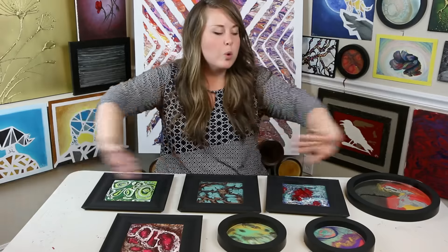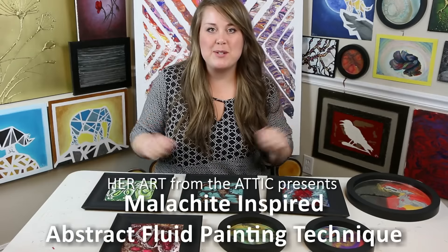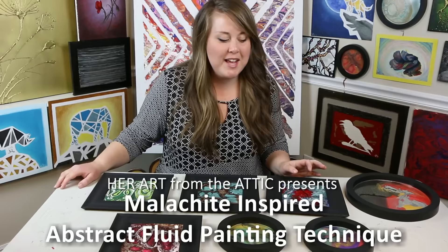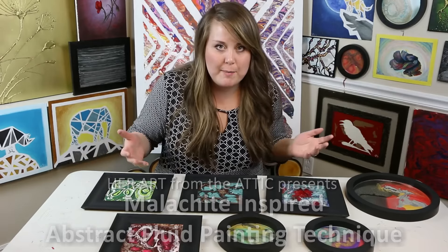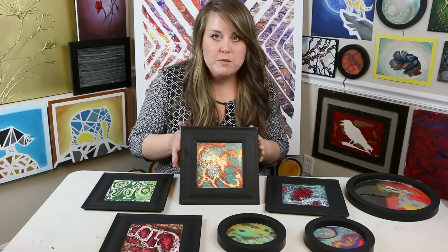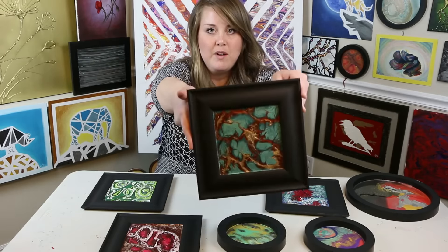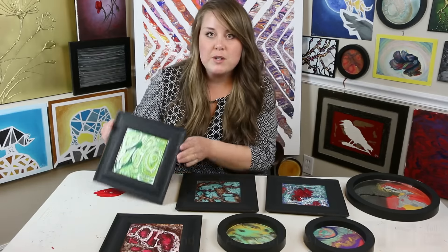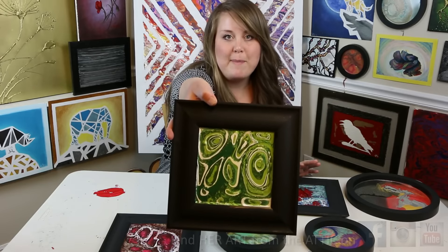Hi everyone, thank you so much for joining me today. I am Amy Pierce Stone of Her Art from the Attic. Today we're going to continue our series of learning how to paint abstract paintings inspired by semi-precious stones. We did the turquoise stone last week — really fun project, I'll put a link below so you can check that out. This week we're going to do the malachite — an abstract painting inspired by malachite.